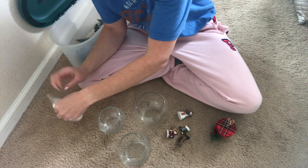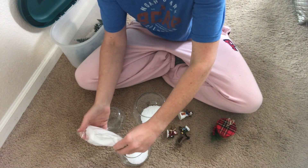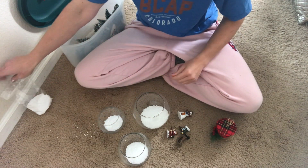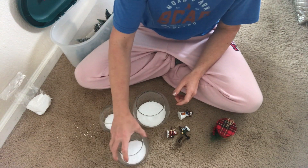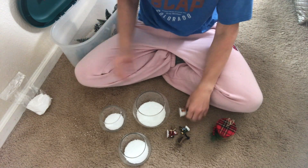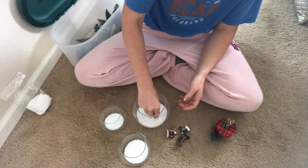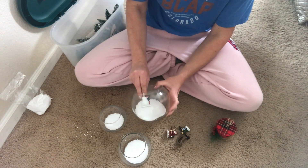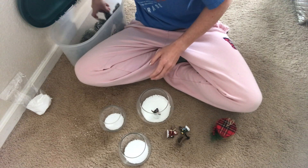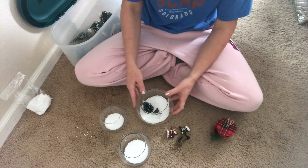The first thing you want to do is open your faux snow and dump some in each container. I know I won't even use all of this, so you can use the rest for another DIY like a snow globe. Then it's basically just placing the items where you want them. You can put the snow in first or add it afterwards.